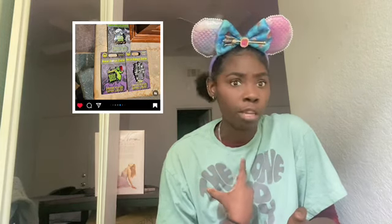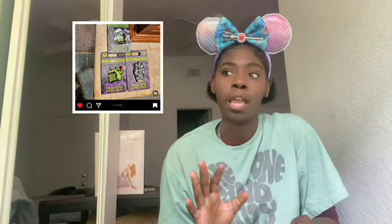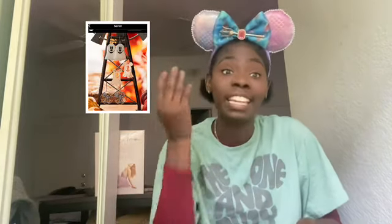Next we have the Oogie Boogie Bash pin. I would want a pin — I'm a pin collector through and through. I've been collecting a couple of pins here and there, especially with my ears. Purchase. Next we have the Ghost Manny earring. Purchase. Get my money — here's my money. Most definitely a purchase.